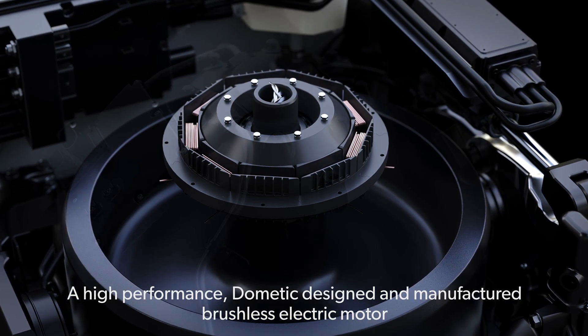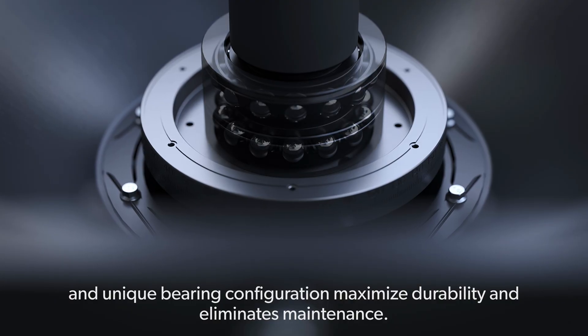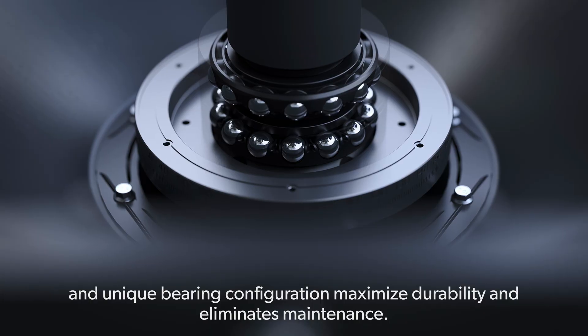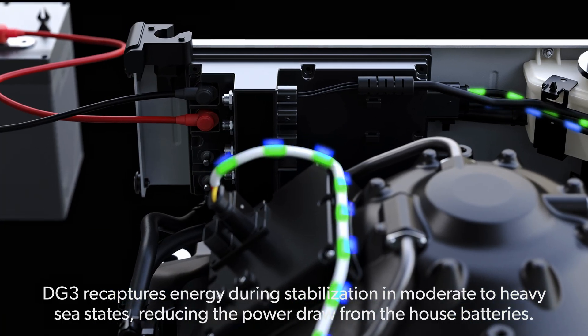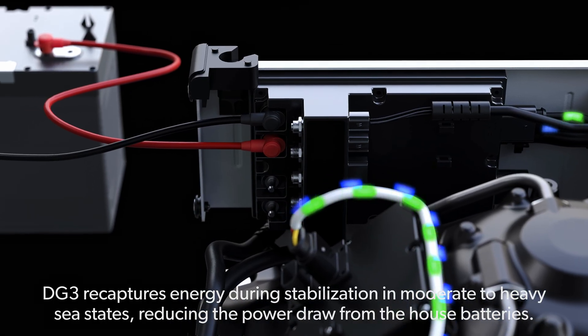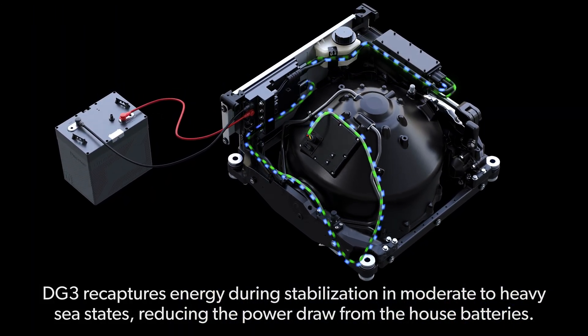A high-performance Dometic designed and manufactured brushless electric motor and unique bearing configuration maximize durability and eliminates maintenance. DG3 recaptures energy during stabilization in moderate to heavy sea states, reducing the power draw from the house batteries.